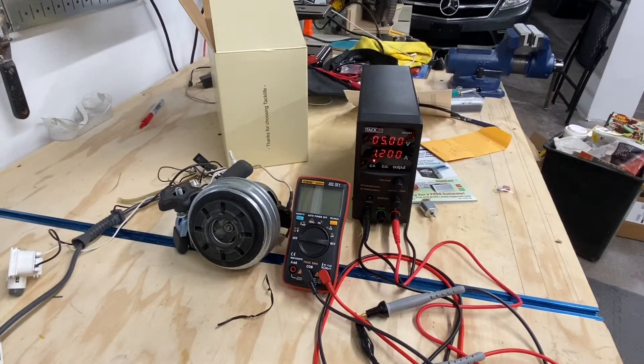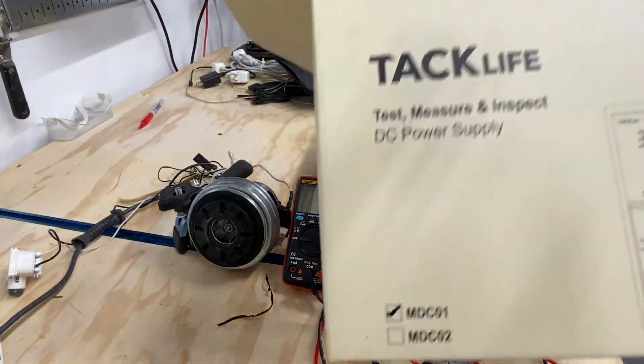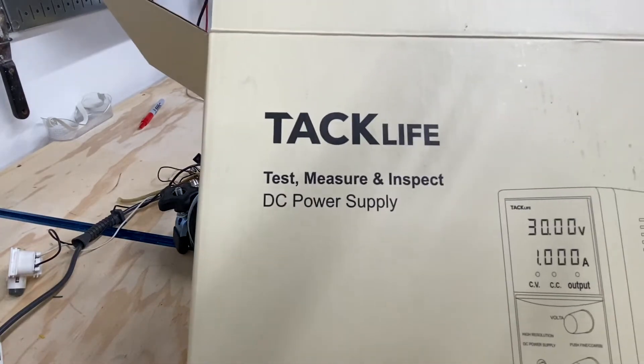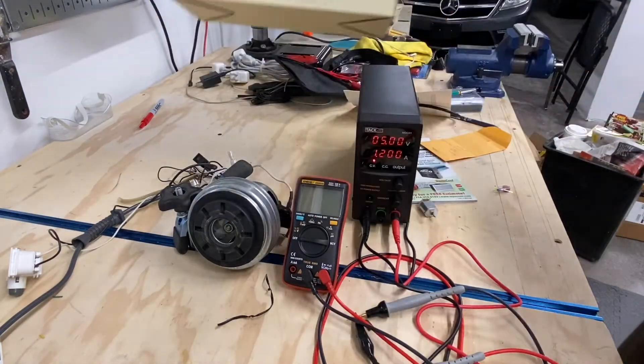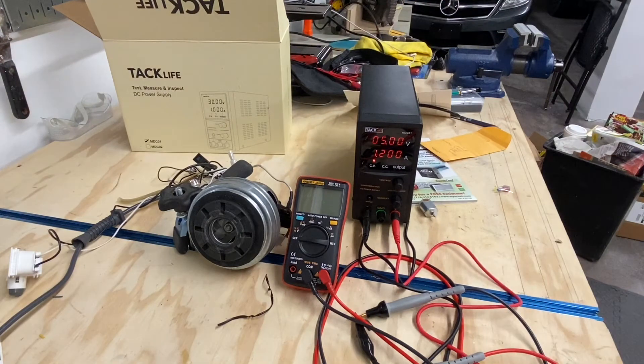Welcome to the channel DIY Tools. I wanted to give you a review of this Tack Life unit that I ordered from Amazon. This is supposed to go up to 30 volts and 5 amps, and I've been testing it out and I really like it so far.